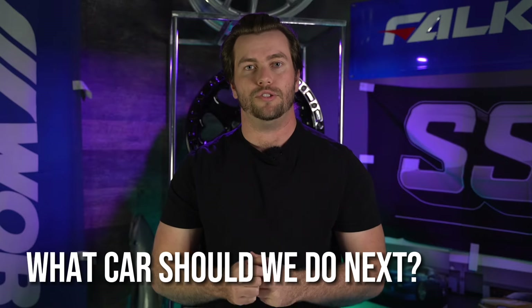Before we get into the real meat of the video, drop a like, comment, and subscribe, and let me know down below what car you want to see us do next.